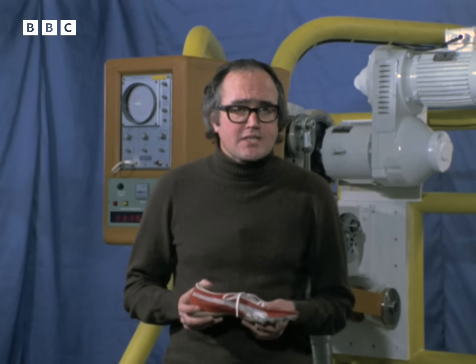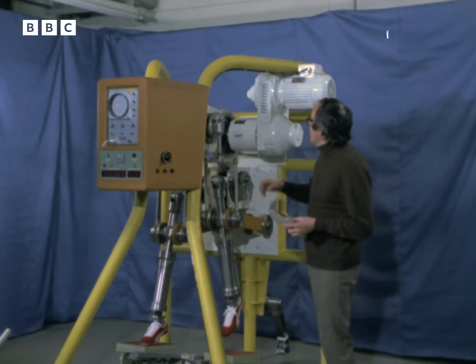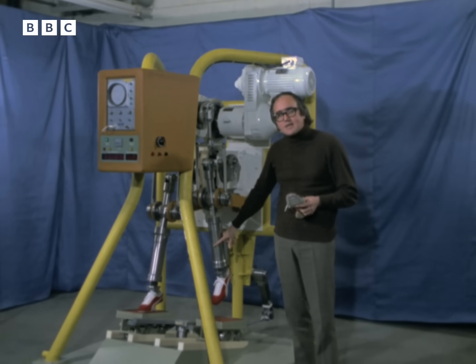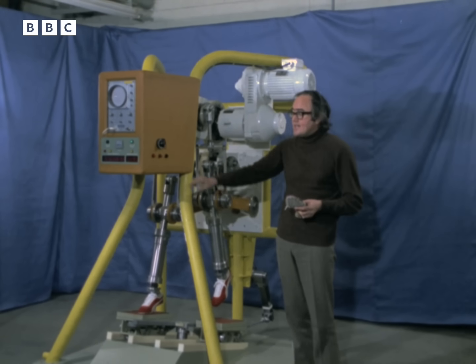Now, designing and testing the shoe was done with the help of this rather odd-looking machine here. An electric motor drives a system of cogs and pistons, which move these metal legs in exactly the same way as the muscles in the human body do. It's a kind of mechanical athlete, and it works like this.